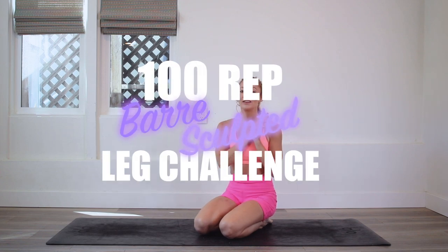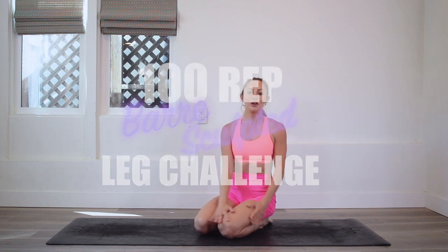Hey girls, I'm Action Jaclyn and welcome to the 100 Rep Bar Leg Sculpt Challenge where you will get strong, toned, beautiful booties and legs. So today we are doing Dancing Pocahontas. This is going to lift that bottom booty up, tone it, and make it so strong so that you can feel amazing in your own body.